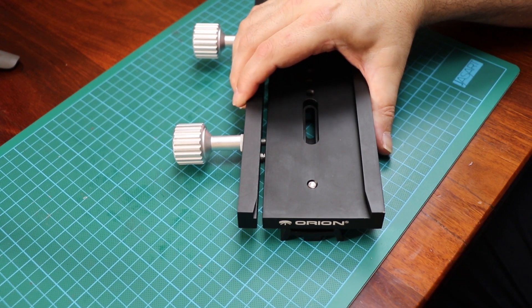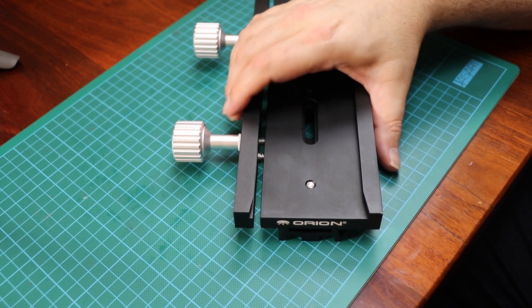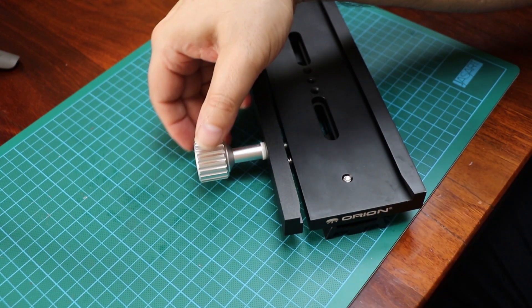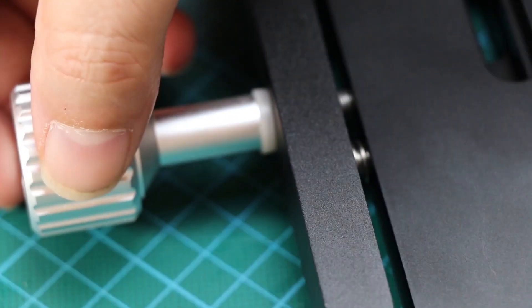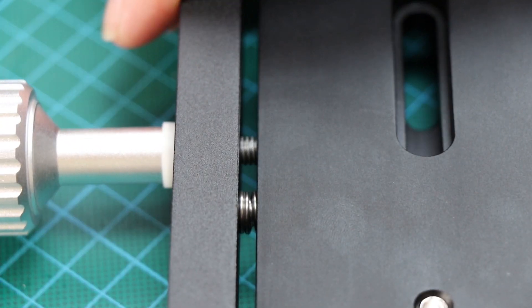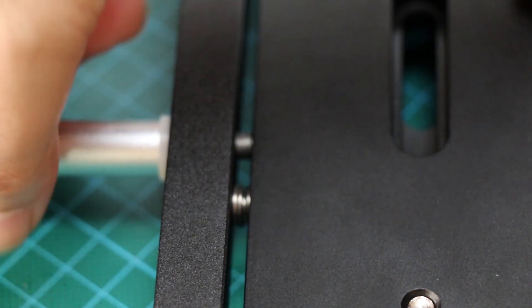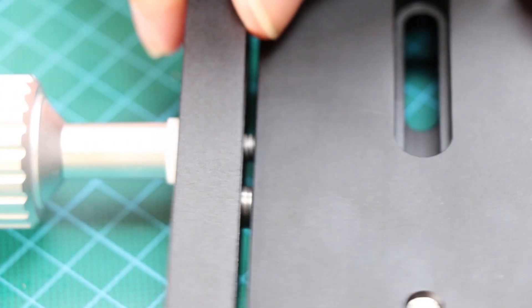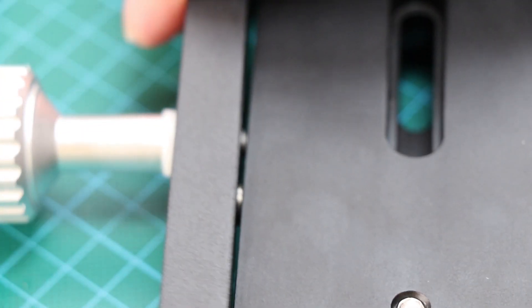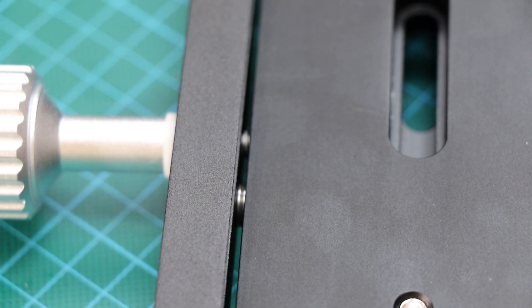What I particularly like about this adapter plate — which I wasn't expecting — is that it's spring-loaded. That means when I'm tightening it up, the spring inside will keep positive pressure on it, and if I try to release it, it will spring back so it doesn't bind when taking it off. Very impressed with it as a tool.